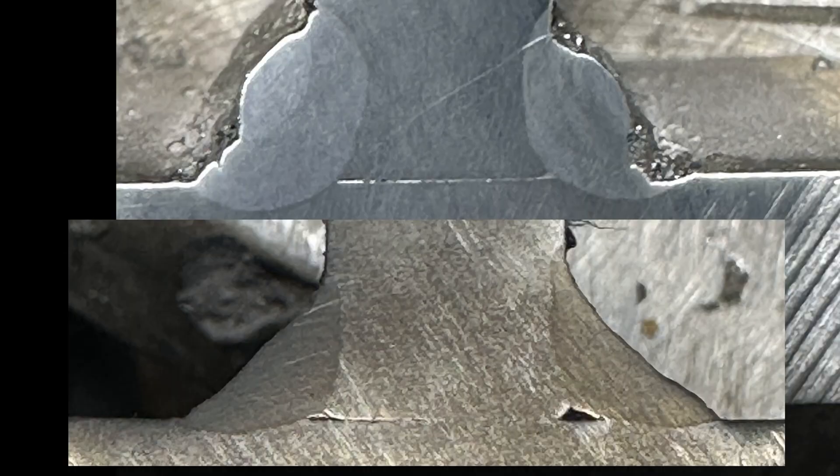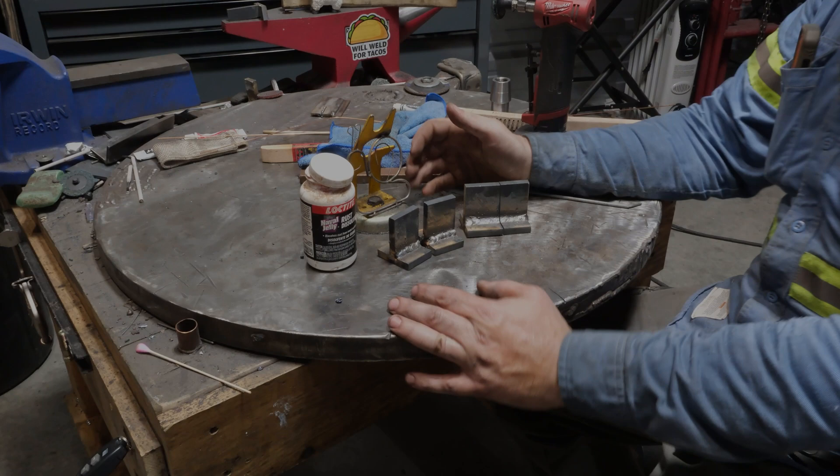I'm actually surprised at how much sidewall fusion was lost running vertical down — I expected far less root fusion, but this is pretty bad. The pass on the right was done first; the plates being a bit hotter for the left pass might have helped slightly. But there's no doubt — you are going to lose a significant amount of penetration and sidewall fusion running vertical down. Laying them up side by side at the same scale, it almost looks like two completely different welding rods were used. And this was done on completely clean plates — through paint or contaminants it would probably be even worse.